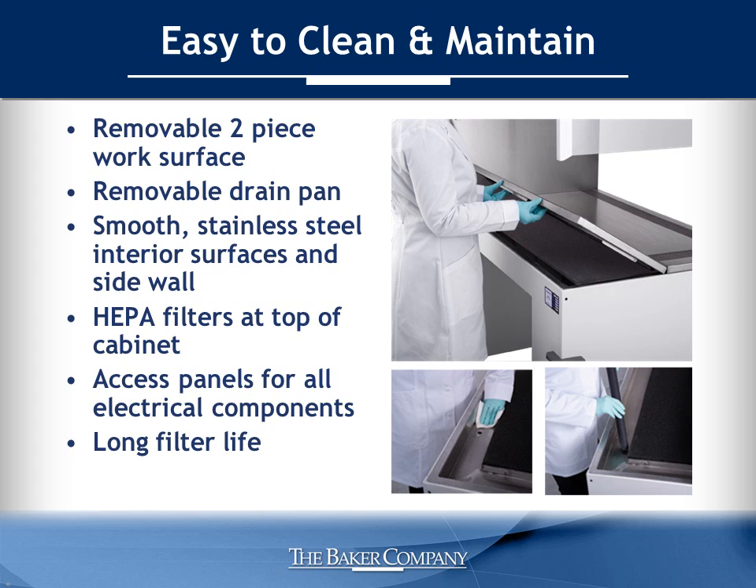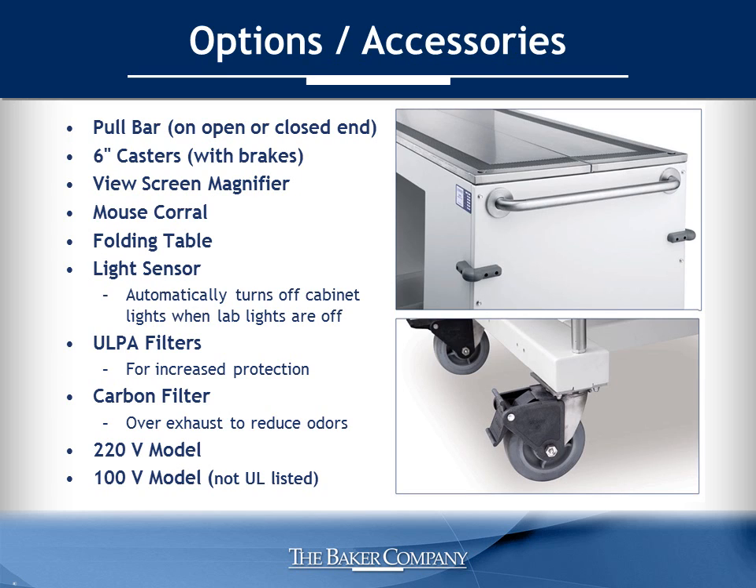The AniGuard E3 also has a variety of options and accessories to fit your specific needs. They include a pull bar on either the open or closed end, 6-inch casters with brakes, a view screen magnifier, mouse corral, folding table, a light sensor which automatically turns off cabinet lights when lab lights are off, ULPA filters for increased protection, carbon filters over the exhaust to reduce odors, and a 220-volt model and a 100-volt model are available.